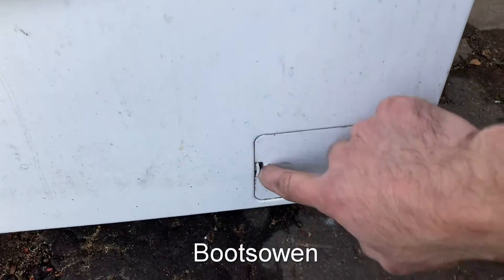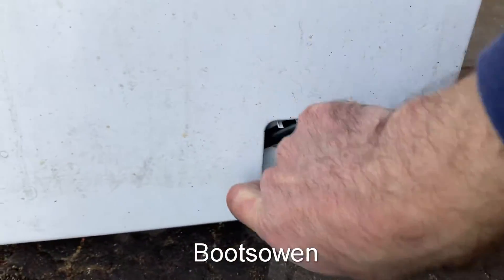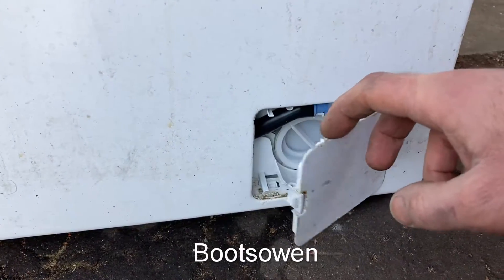Down at the front, at the bottom, there's a little door. Get your nail or butter knife or something in there to open that.